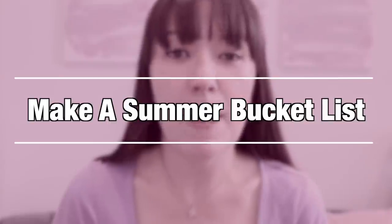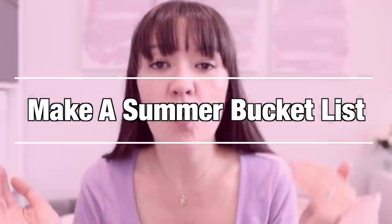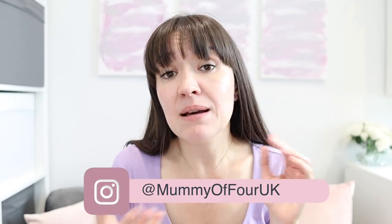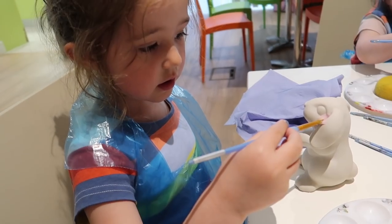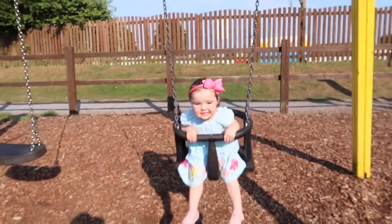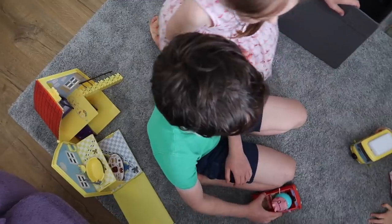The first thing you're going to do is to make a summer bucket list. Get together with your children and brainstorm all of the fun things that you want to get done. These could be basic things like trips to the park, painting, play-doh — just little basic things that can be done quite cheaply or even in the house.